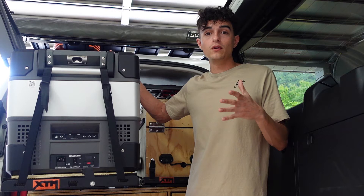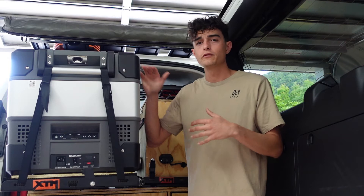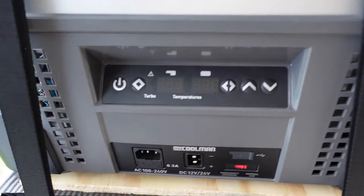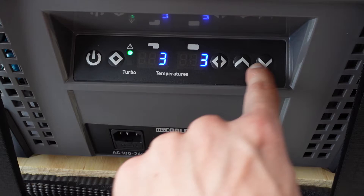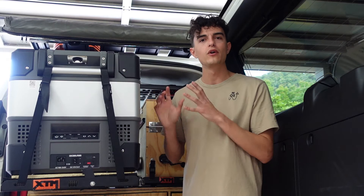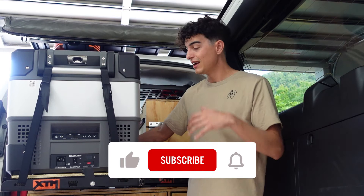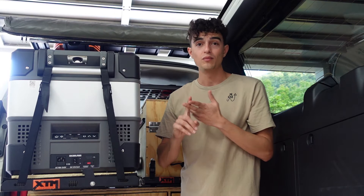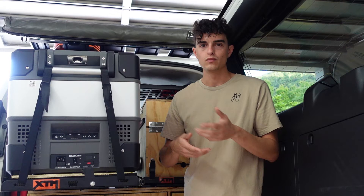Another strength of the MyCoolman is that you don't need Bluetooth and apps to make it run well. The manual controls on the front make it really easy to turn off zones, increase or decrease temperatures, and do all that stuff. When I'm camping I like to keep my phone away, so knowing I don't have to use it to monitor the fridge is great. All the connections on it are really secure — much more secure than my Brass Monkey — so I don't have to worry about connection issues. It's super easy to use and you don't need to read the user manual a hundred times.